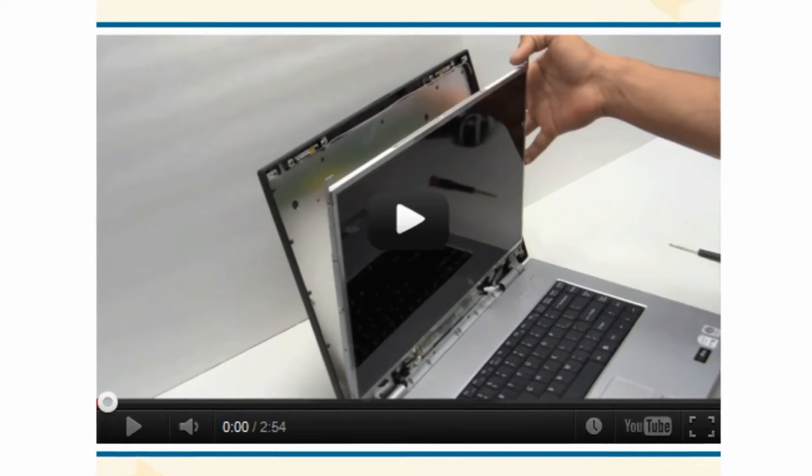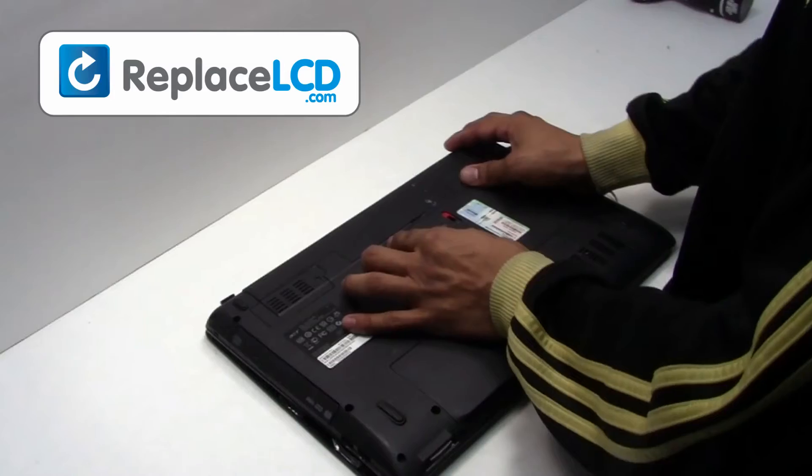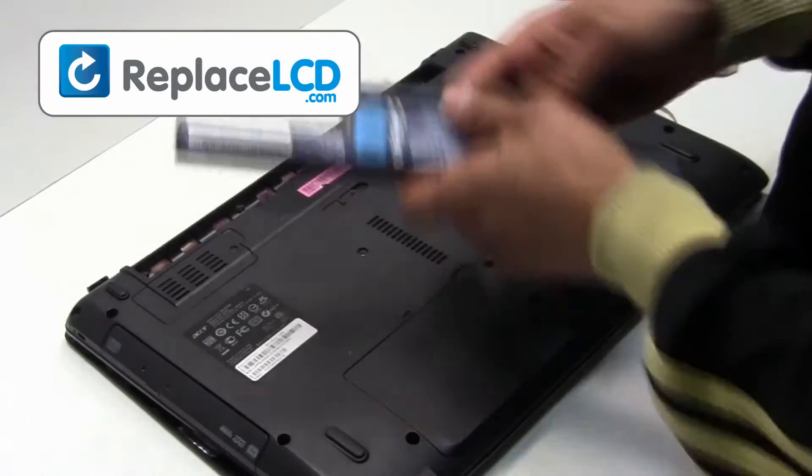You're now ready to install your new LCD screen. Start by removing the laptop battery.